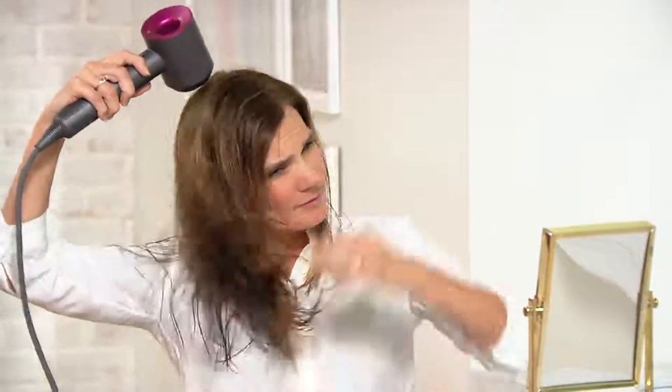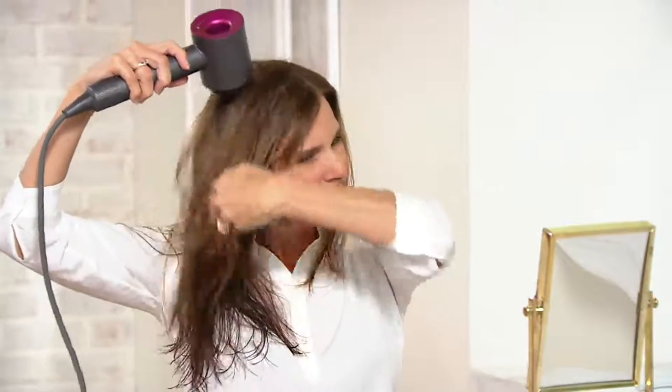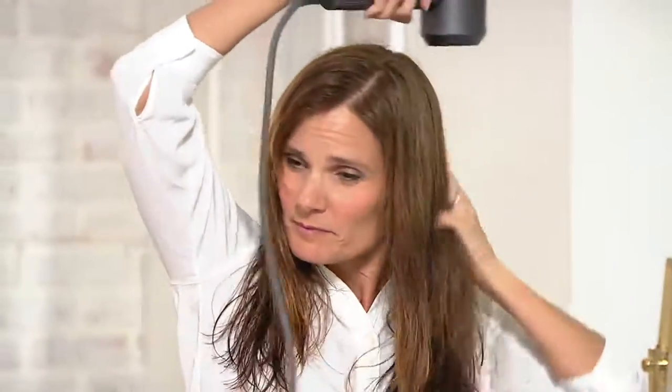You don't have to use it without a nozzle — if you want to pop on the smoothing nozzle, that's the second to thinnest. The thinnest is the styling concentrator. Smoothing is also your everyday drying nozzle. If you're someone who likes to have a nozzle on as you dry to smooth it out, pop on the smoothing nozzle. But if you're going for speed, just use it without any tools or attachments, and that will give you the biggest benefit in terms of speed.